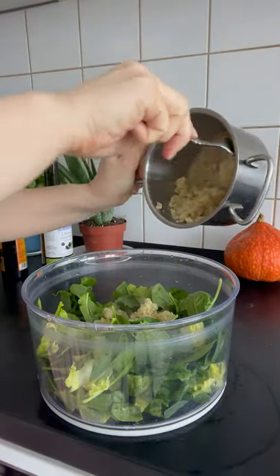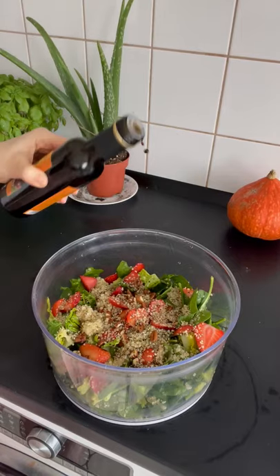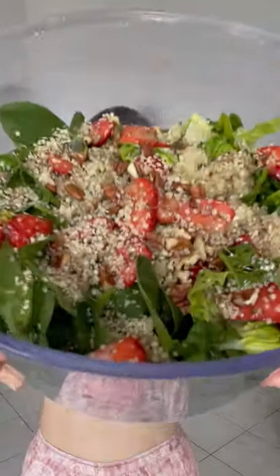Add your other salad ingredients. Today I'm using quinoa, sliced strawberries, chopped pecans, hemp seeds, olive oil, and balsamic vinegar. Enjoy your clean fresh salad!